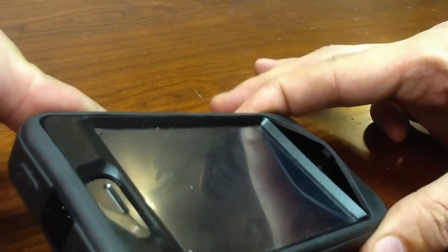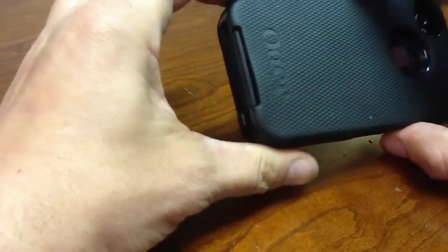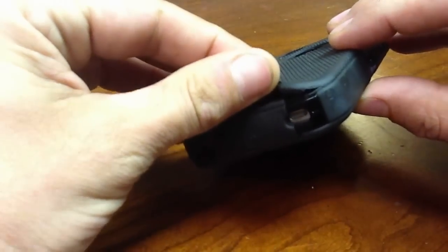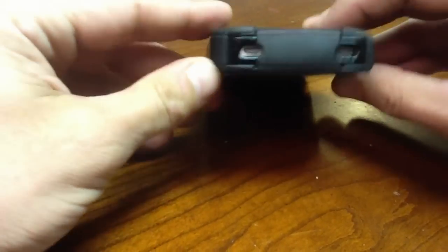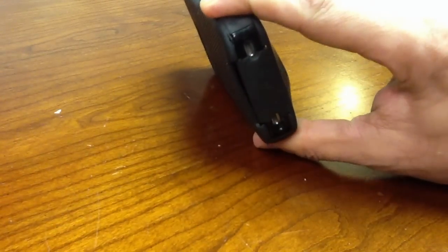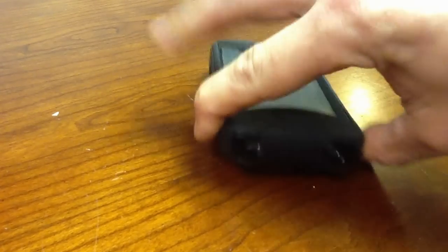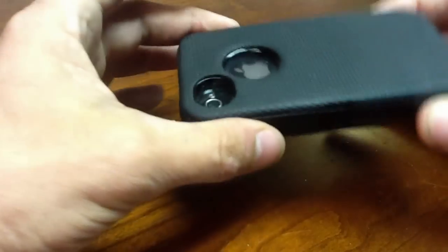It seems like after two months of use I'm already having problems with fitment. As you can see, it doesn't fit tightly — I've got some rips back here. Today we're going to show you how to fix your OtterBox for your iPhone.